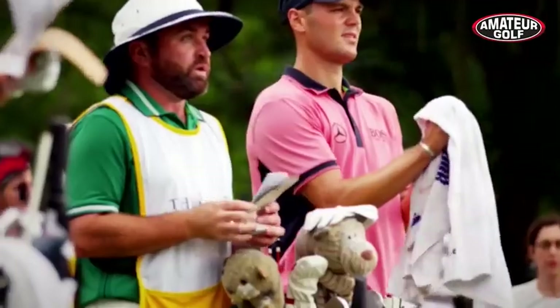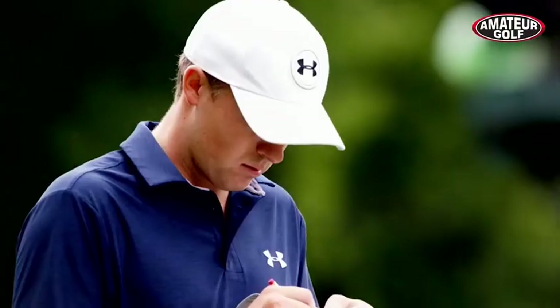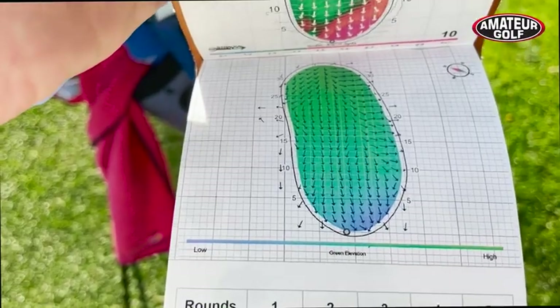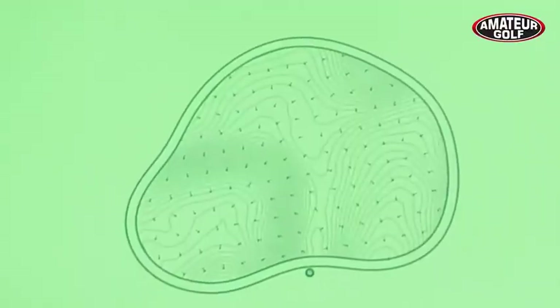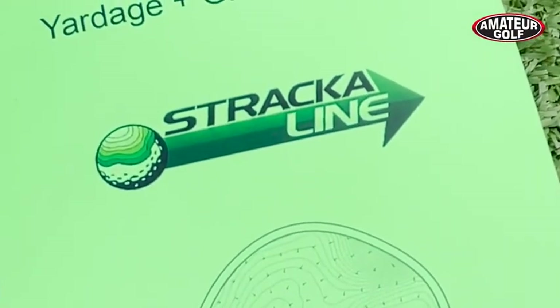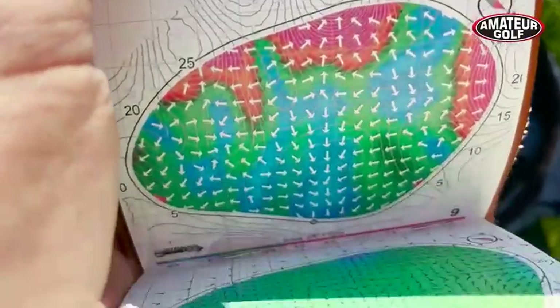Professional green reading books have long been used by professional caddies and players on tour. But now you can get a laser scan green guide for your home course. Since 2007, Stracoline has been creating laser scan green guides helping players make more putts, and their library has grown to over 10,000 courses.